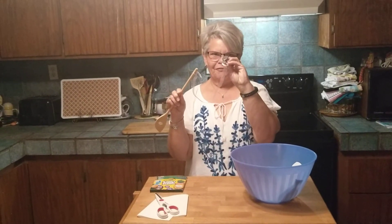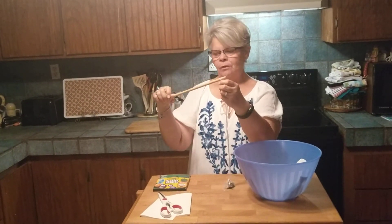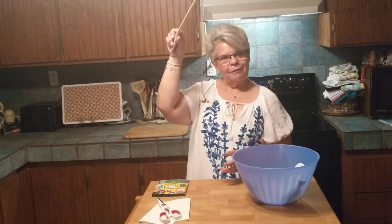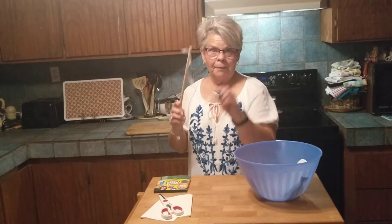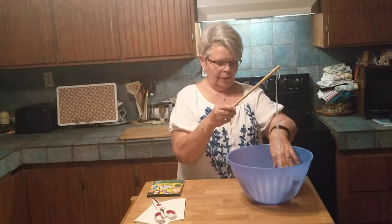I took a magnet from the refrigerator and I tied the magnet to one end of the ribbon, and I tied the other end of the ribbon to the spoon and made me a fishing pole. So I'm going to take my fishing pole, dip it in the pond, and go fishing.